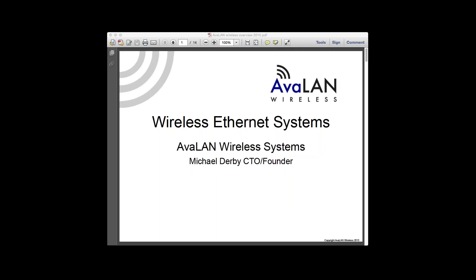All right, thank you everyone for attending the webinar today. I'm just going to let Mike jump right in. Hi all, my name is Mike Derby. I'm the founder and CTO here at Avalon Wireless, and today we're going to talk a bit about 5.8 GHz and the other options available for doing wireless Ethernet systems.